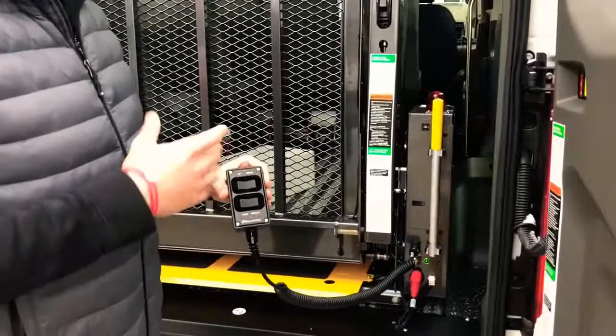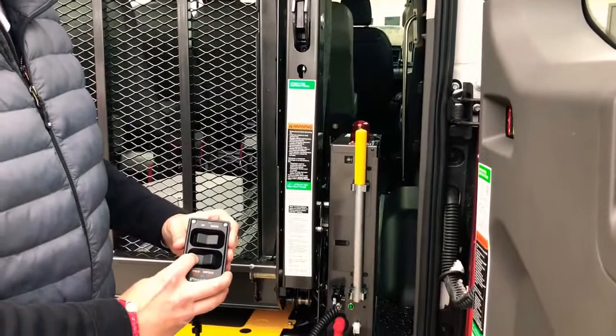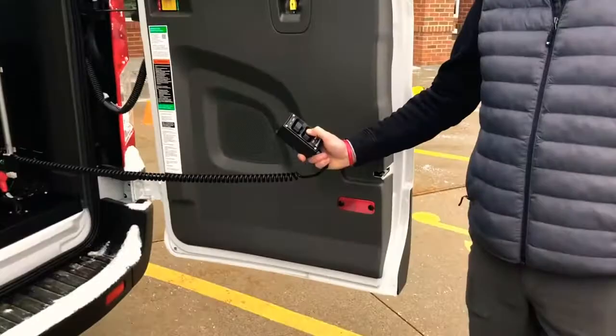The first operation when the lift is inside the vehicle is the fold/unfold control. One thing to note: if you haven't used the lift in a while, or have traveled a long distance with the lift folded up, it's always a good idea to hit 'fold' until you hear that high-pitched sound — like nails on a chalkboard — just to load the hydraulics. To deploy the lift, use 'unfold,' which will bring the lift to the floor height of the vehicle.